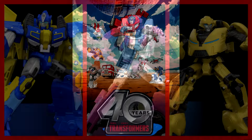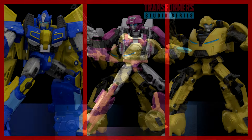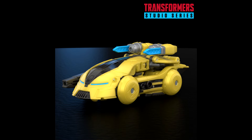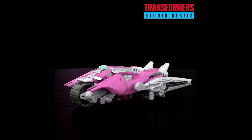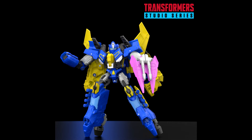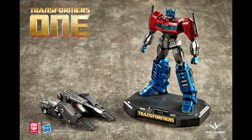New drops incoming — Transformers One Studio Series figures recently revealed: Sentinel Prime, B127 Bumblebee, and Alita One are now live for pre-order across the web. You can get these at TF Source, Big Bad Toy Store, Chosen Prime, wherever you want to order from. I'm really excited — I like the Studio Series and I'm hoping we get every one of the Transformers One characters.